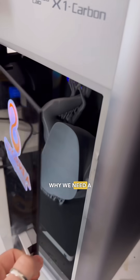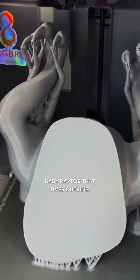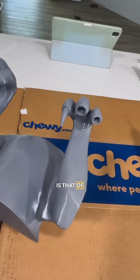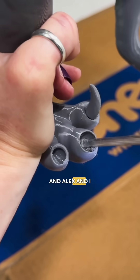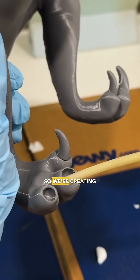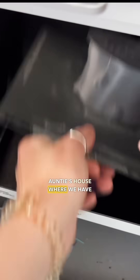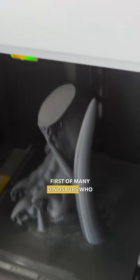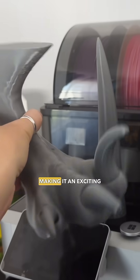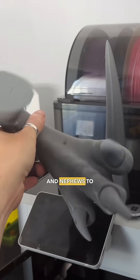Now you might be wondering why we need a full-size baby raptor that lives outside. One of my proudest titles I hold is that of Auntie, and my adorable nieces and nephews all love dinosaurs. Alex and I happen to really love dinosaurs too, so we're creating a fun space at Auntie's house where we have Jurassic Pond. Baby blue is going to be one of the first of many dinosaurs who are going to live in Jurassic Pond, making it an exciting place for my nieces and nephews to come hang out.